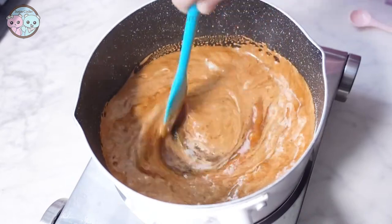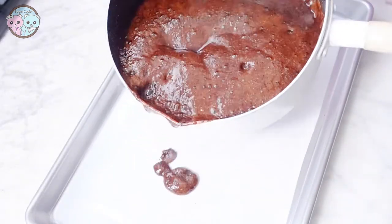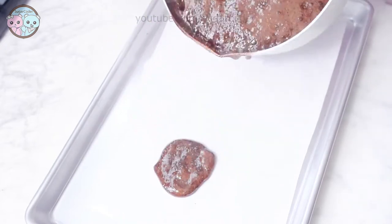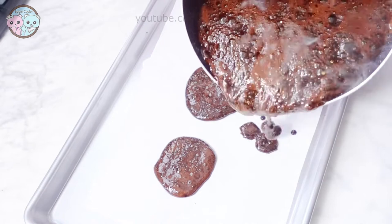Quickly remove the saucepan off of the stove and pour the mixture onto parchment paper. Work quickly and use cookie cutters to gently press the top of the Dalgona candy cookies before it hardens.